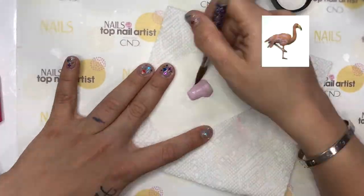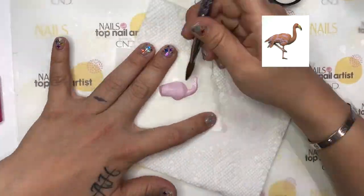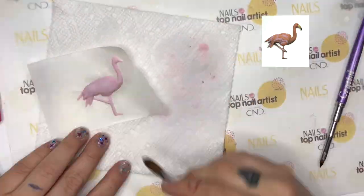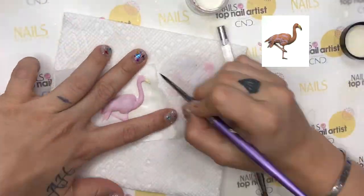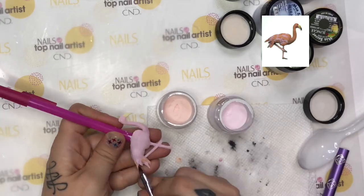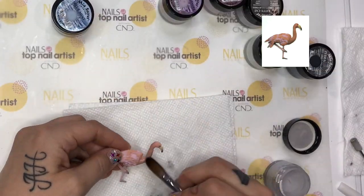For the flamingo, I started off with a nail tip and covered it in pink acrylic. I sculpted out the rest of the body with that same acrylic. Then, using pink and orange acrylic, I sculpted out the feathers, then gave texture to the neck, and shaded it using a light gray acrylic.